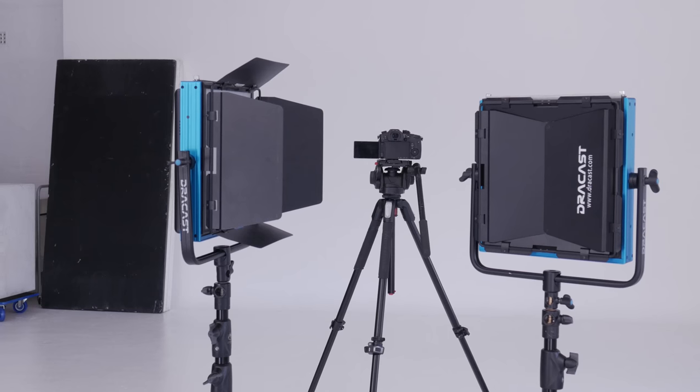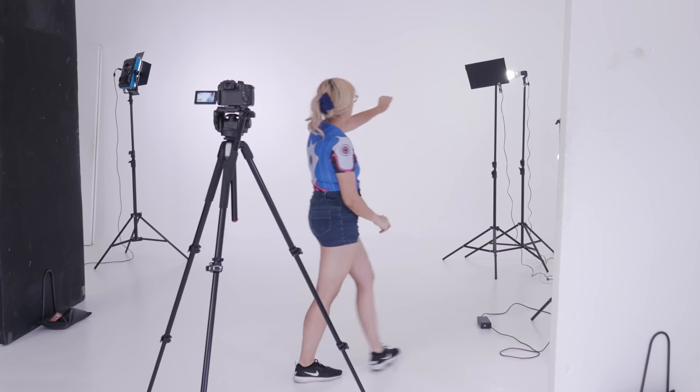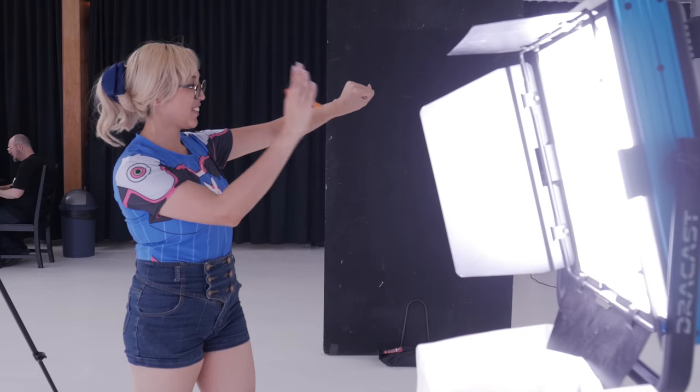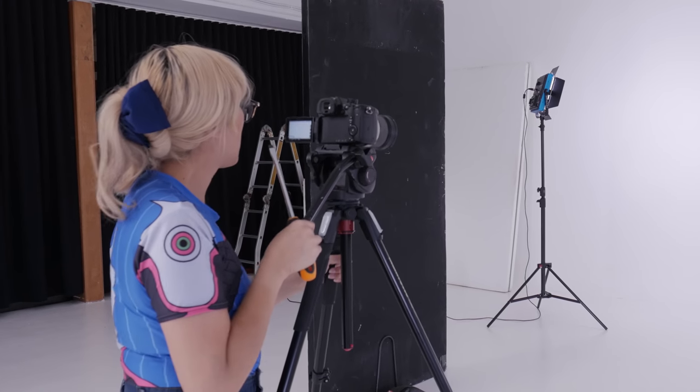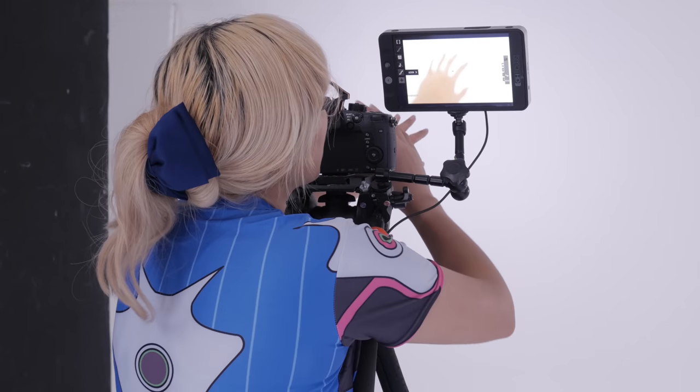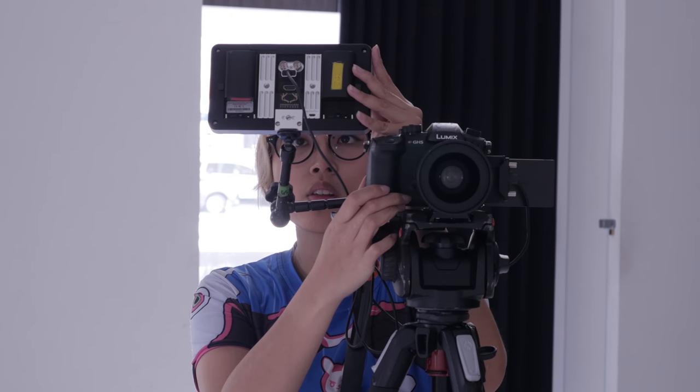I can barely stand these puns. Today's shoot is in a studio — looks like we're moving up in the world. Oh gosh, who am I? I'm Claire, and we're filming a Zarya short film today.